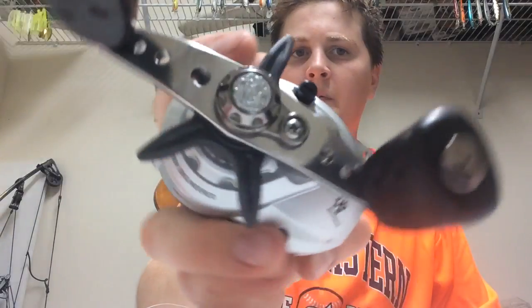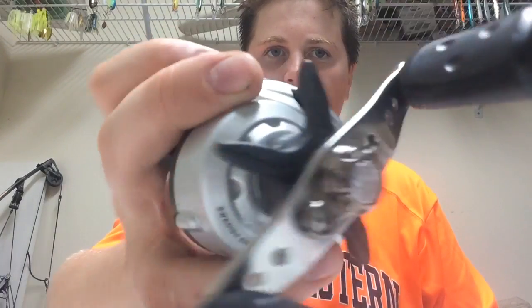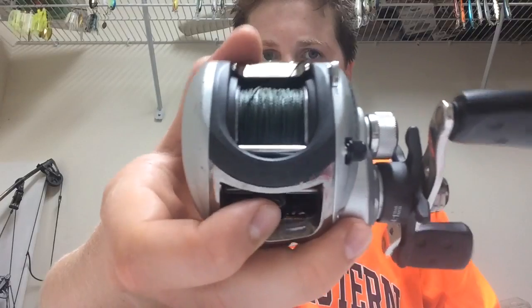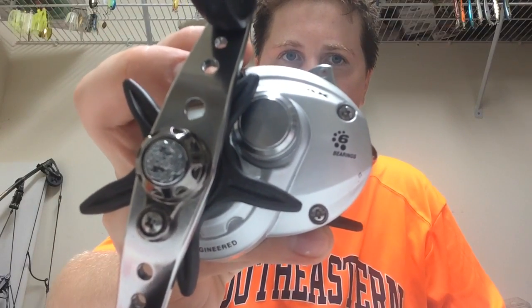It's got a nice star drag. Let me know if you guys like this kind of stuff and I'll do some more quick reviews on products. Alright, see you guys later.